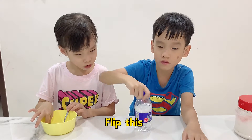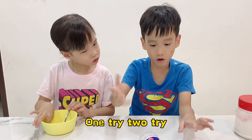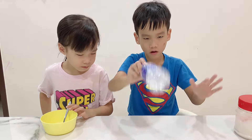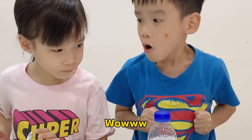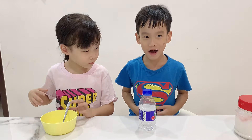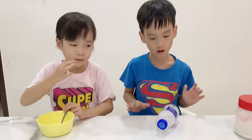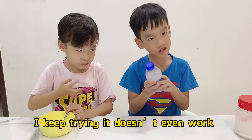Like this. One try. Two try. Oh my gosh, you did it! When you keep trying, it doesn't even work.